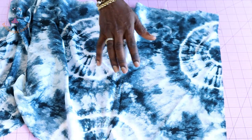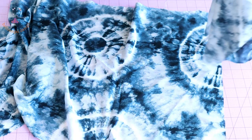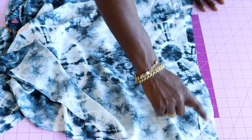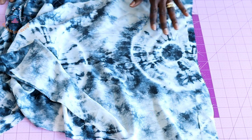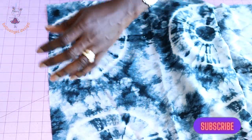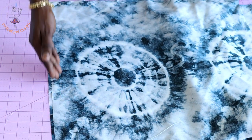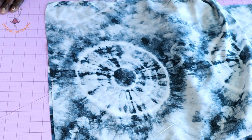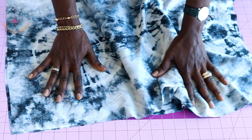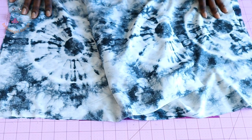Take the back skirt pieces and put both side seams together. Take it to your sewing machine and stitch the side seam with your seam allowance. Repeat for the second piece — stitch the side seam with your seam allowance. Once done, overlock both raw edges or use zigzag to overlock them.